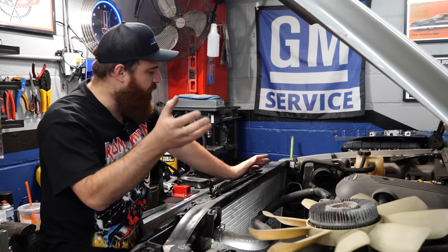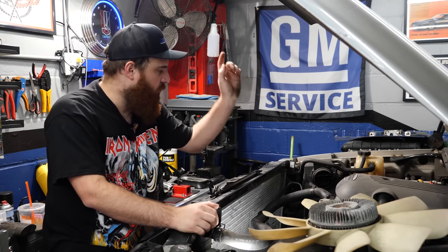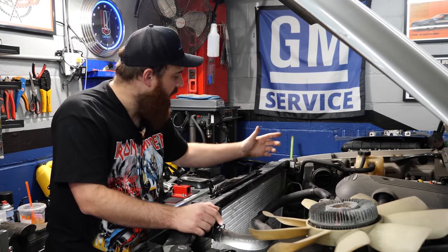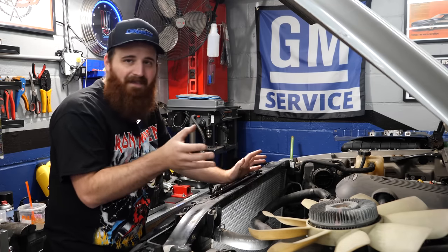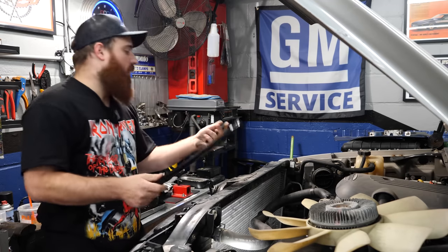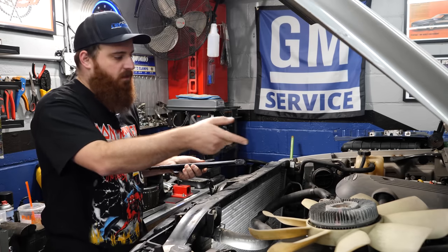So we got everything removed — about five, maybe ten minutes of work. The fan zipped right off. I had to remove the air intake as well as disconnect the hose from the upper shroud, and then everything pretty much came right out. If you've never removed your fan before, it might be on there pretty tight. I definitely recommend picking up a fan clutch tool — I rented one when I did the water pump and ended up buying my own this time. I got it off eBay for about 50 to 60 bucks — I'll link it down below.